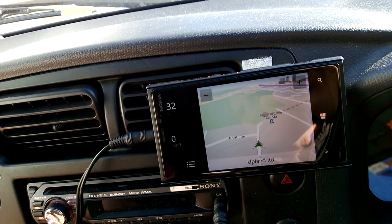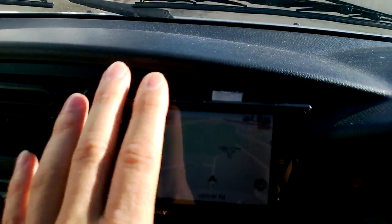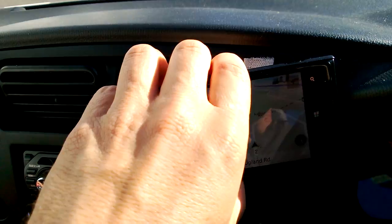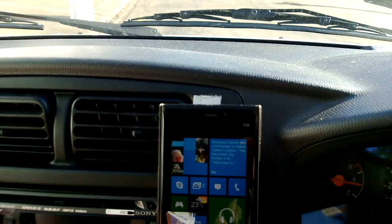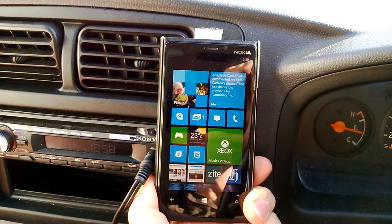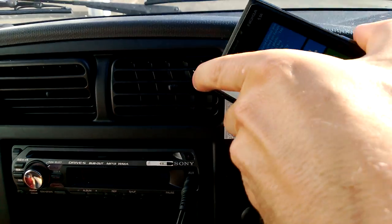That is the point of the velcro. Even though it seems like it's not holding on by much, and it wobbles slightly, it doesn't really wobble while driving and it's certainly a lot sturdier than the other things I tried. It's quite hard to get off — it's only holding on with a little dot, but once you stick it on it takes some effort to pull it off downwards.